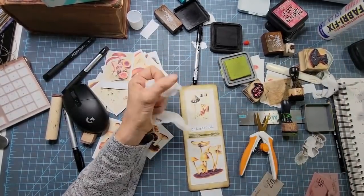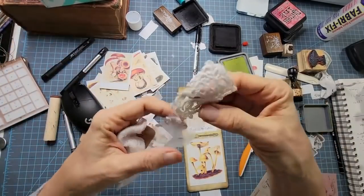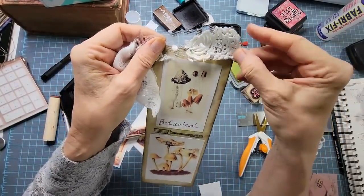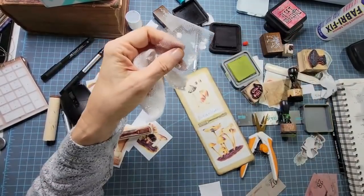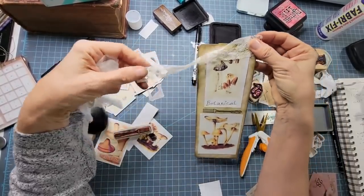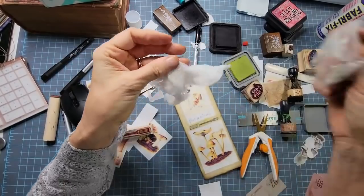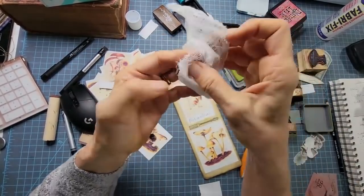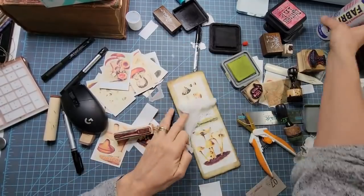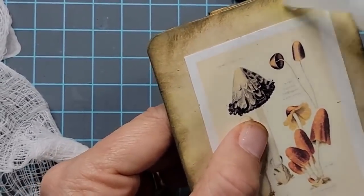I'm pulling out some cheesecloth and looking at lace — I'm trying to think of a topper for the top of the bookmark. Will it be lace? Will it be cheesecloth? Will I do a multi-layered effect? I'm going to try a combo. Let's pull this cheesecloth apart to its thinnest level — sometimes cheesecloth is folded over and over, and if you really tease it apart you can get down to one ply. It's like a napkin that you pull apart.